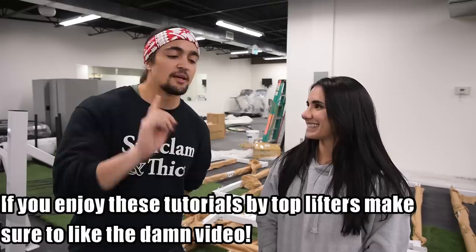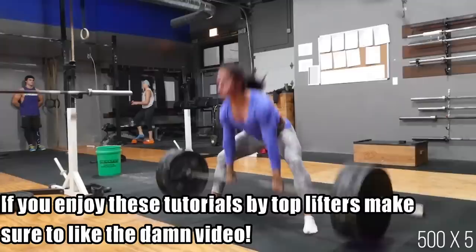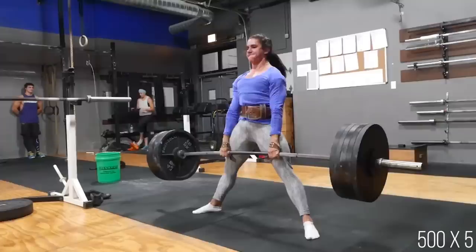Some people look at Steffi's lifting and say she's just a freak built to lift, but what they don't know is she's actually studied lifting — the mechanics, the movements, how things work. It's much more methodical than people think. Her tips are based on her experience, her studies in physical therapy, and what she's learned from watching and talking to other experienced lifters.